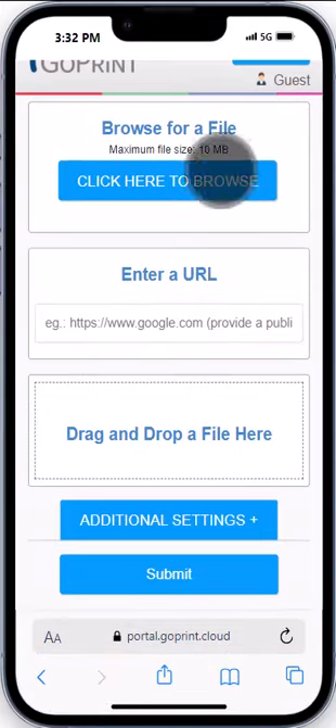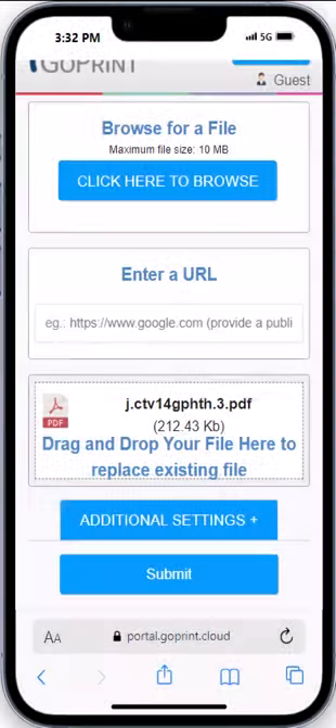Then choose what you want to print. Click here to browse to select a file from your device. You can also enter a URL or drag and drop your file.